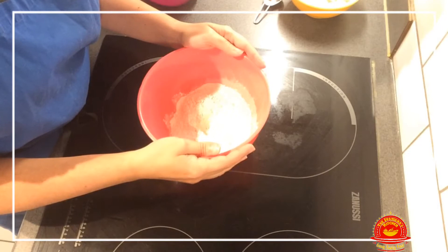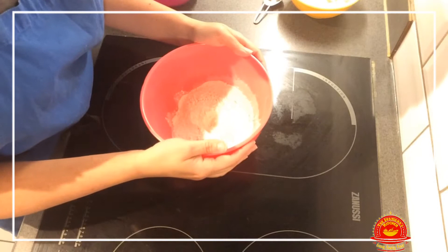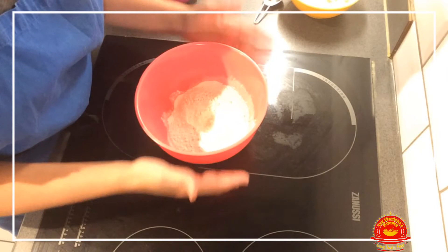Hello and welcome to my kitchen. Thank you for popping over for another brilliant recipe. Today we will be making buñuelos de bacalao, which is cod fritters. I'm not going to use salted cod — I will be using normal cod fillets.